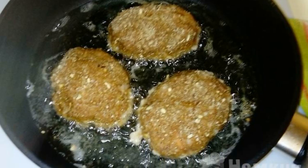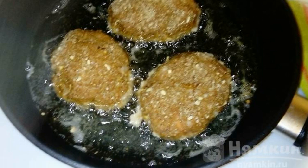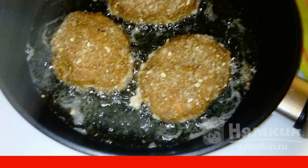If desired, you can add one half teaspoon of starch — it will help keep the juice when frying, making the cutlets even juicier. Preheat the pan. With wet hands, form the cutlets, roll them in breadcrumbs.